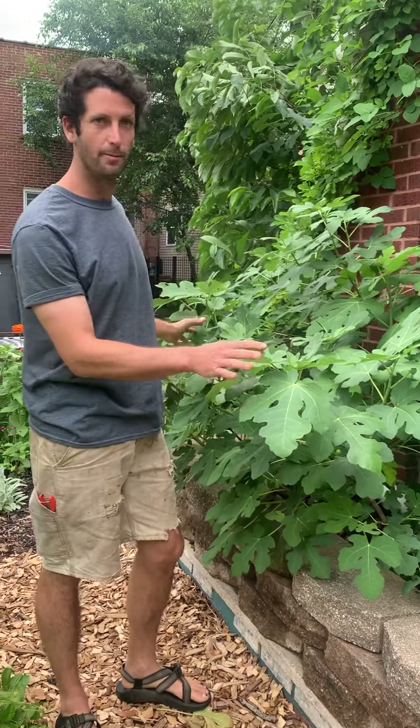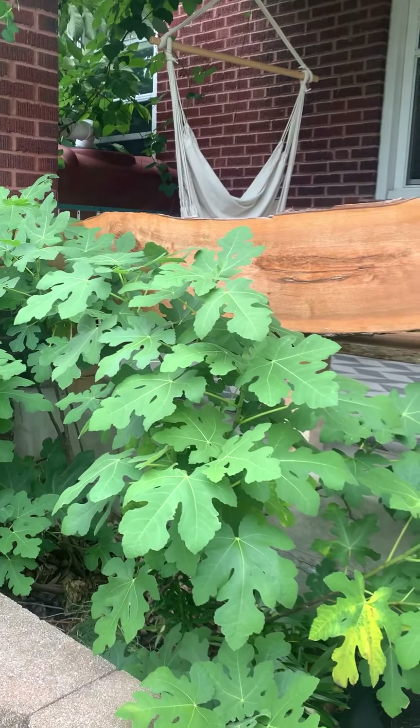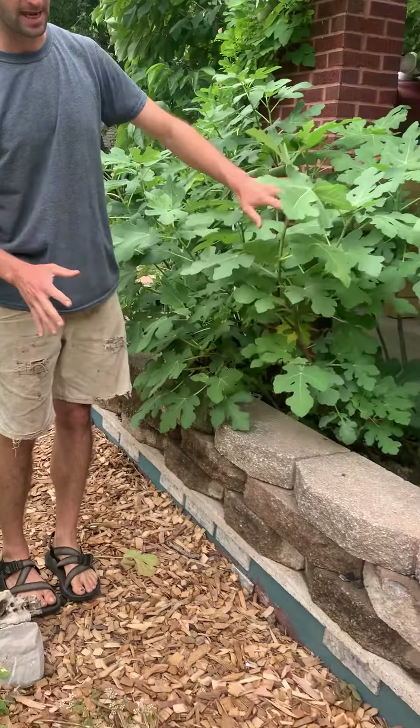Here we've got a beautiful little patch of figs. Figs in our climate are one of the most beautiful fruiting plants we can possibly grow. However, it's a little bit too cold for them, so they require some winter protection. I want to look at how we're winter protecting them here at this site.